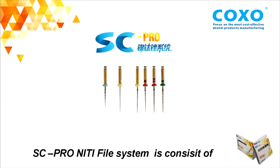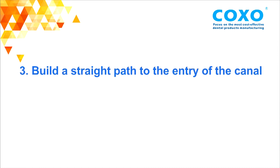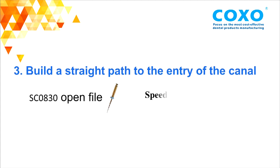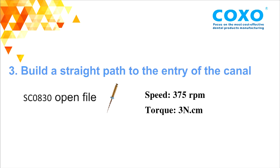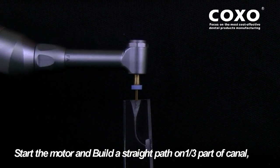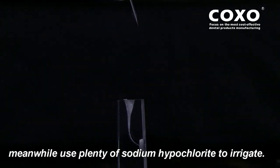The SC Pro Knitted File System consists of the 1.6 Open File, 1.6 Pass File, and 4.6 System File. Third, build up a straight path to enter the canal. SC OA 3O Open File — Speed: 375, Torque: 3N. Start the motor and build a straight path on the coronal one-third part of the canal. Meanwhile, use sodium hypochlorite to irrigate.